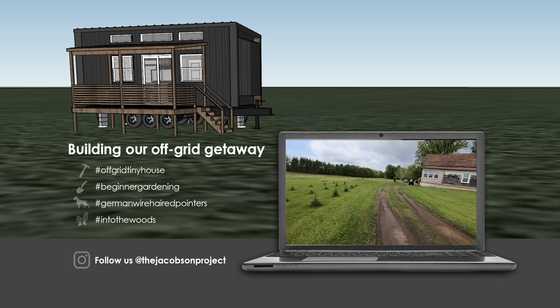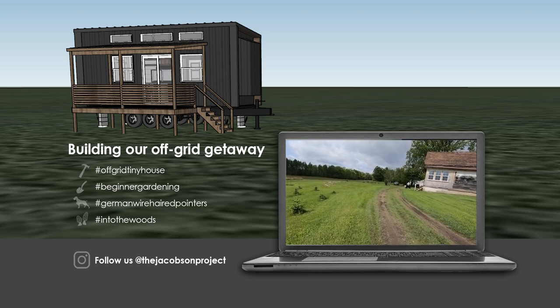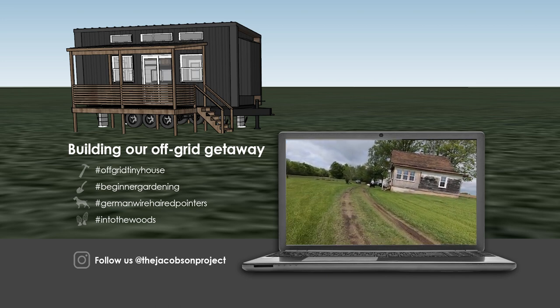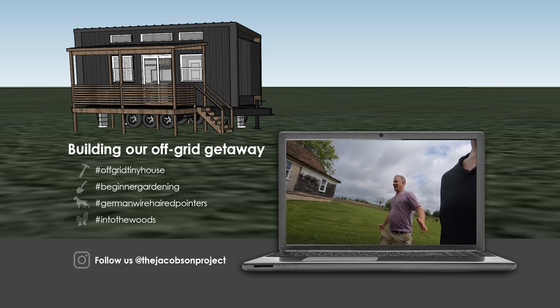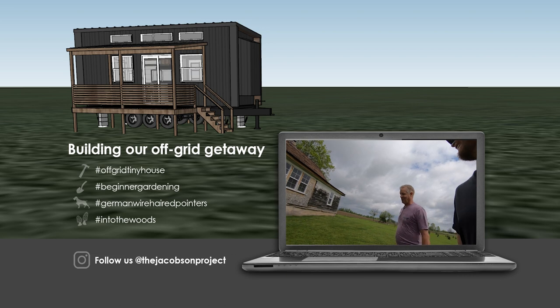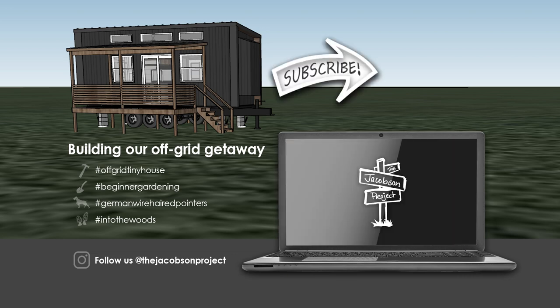I go to Germany for my team building thing with my new company, and one of the games — they have an Olympics — it's how fast can you do two laps on a quad. Did you win that? I totally destroyed the competition. Oh my God, yeah!